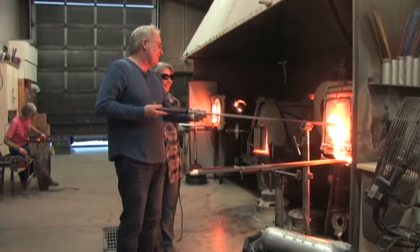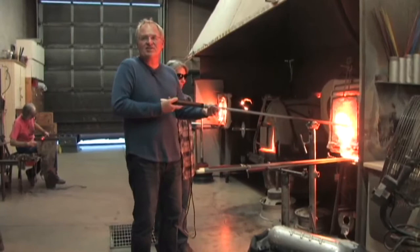A little bit further into the heat. I asked her what we're making — she said we don't know yet. So depending on how good I am, it'll either be a worm or a beautiful swan.